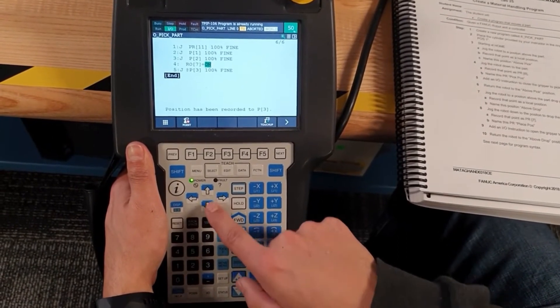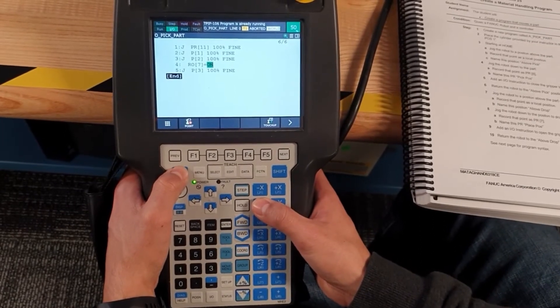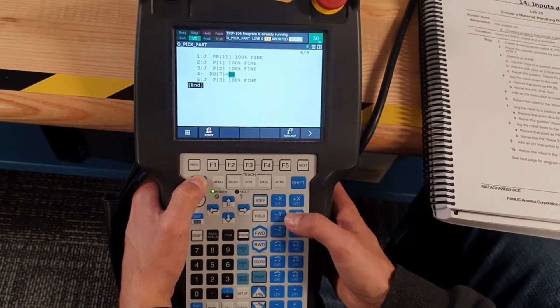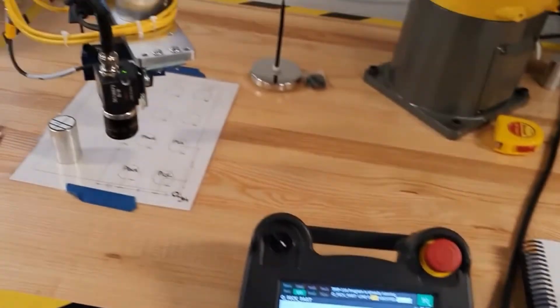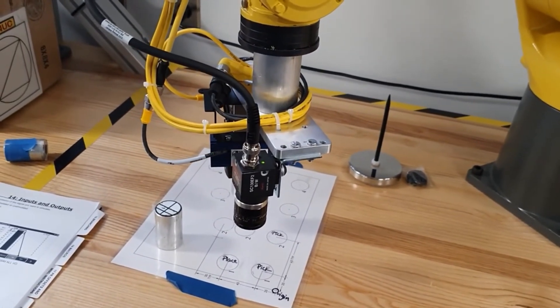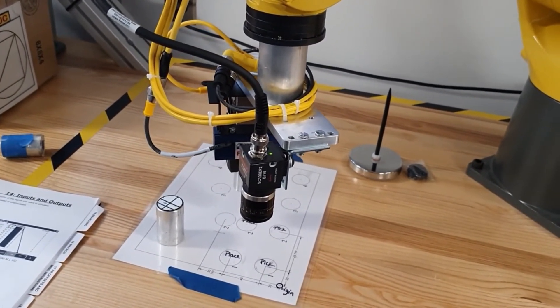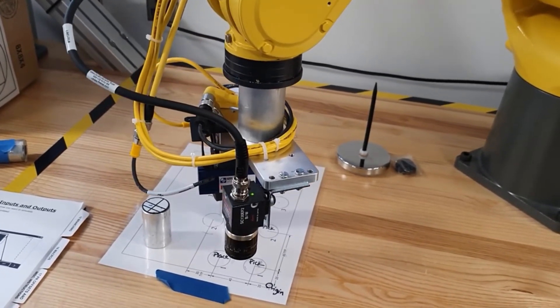Now we are going to move to the XY other place position. We are going to put it close to the table.